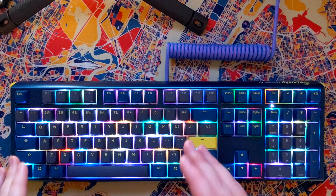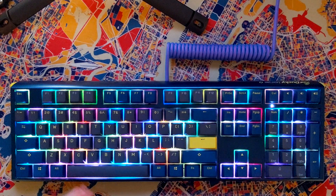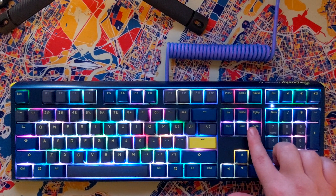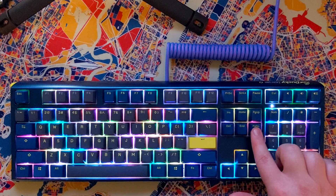So let's get right into the macro function, and then I'll share a few extra things I've discovered that should be helpful with this keyboard. I'm going to bind my favorite six multimedia keys to the insert and page down cluster.